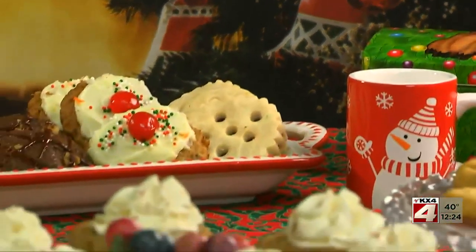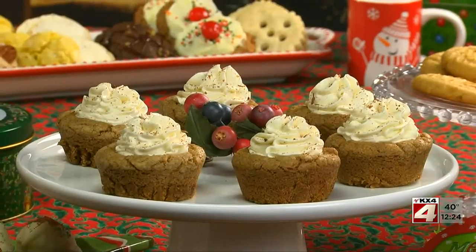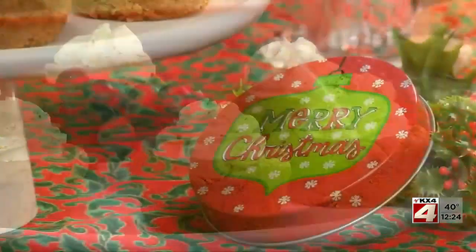Not only are these super tasty, they're also so much fun. As a matter of fact, rumor has it that Mrs. Claus makes these for Santa and all the elves right before they head out on Christmas Eve.